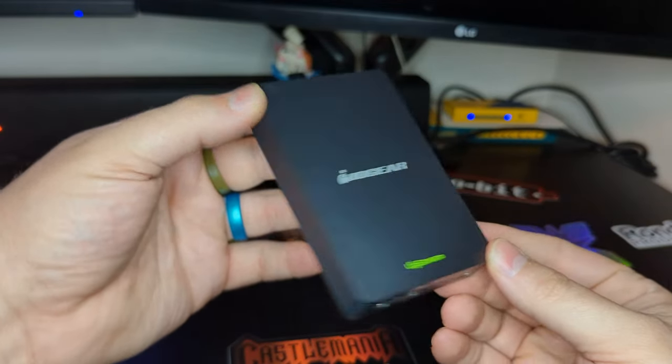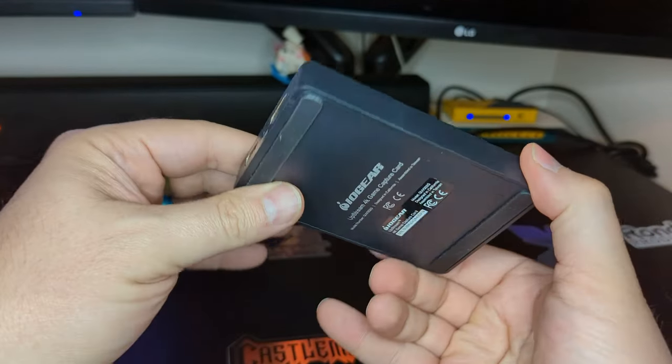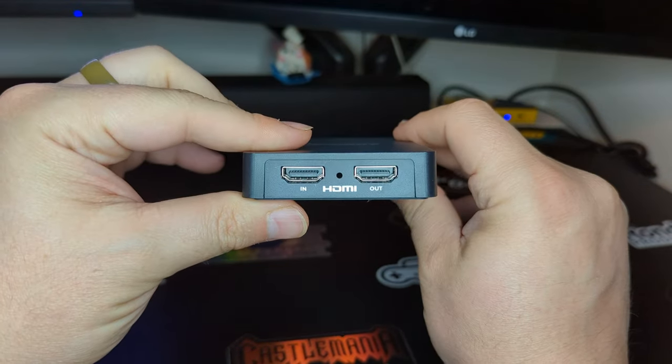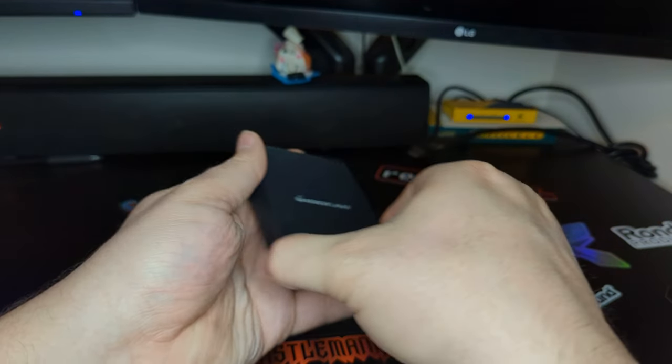The Upstream 4K makes a nice first impression with its compact design at 1.7 inches long, 0.9 inches wide, and 0.66 inches high — it can fit seamlessly into any setup. Perfect for an external capture card.